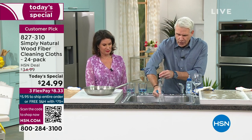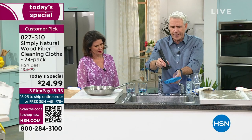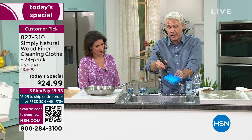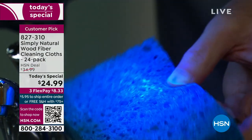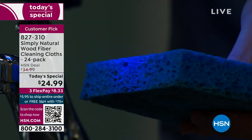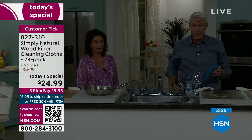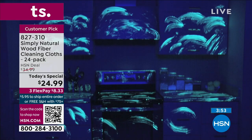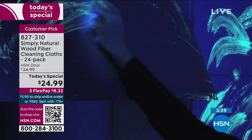We hit the sponge with a black light and you can see embedded inside it — because it's honeycombed — are all of these nasty germs and bacteria. They breed and live inside sponges. Here's a kitchen that we thought we cleaned with a sponge and just tap water — really you're just spreading the dirt. It's like a crime scene. Now watch as the Simply Natural Cloth goes behind and picks up everything the sponge left behind.